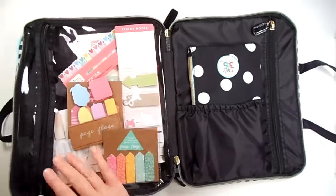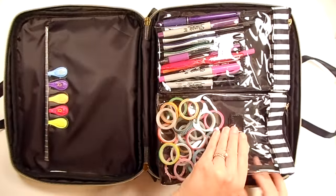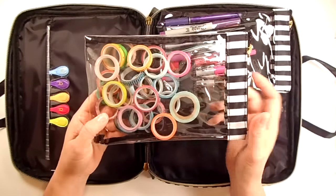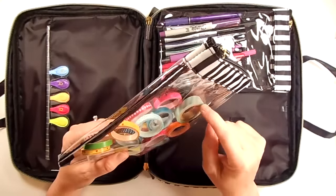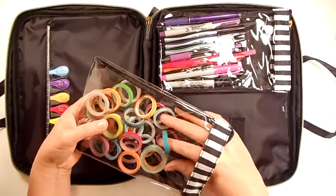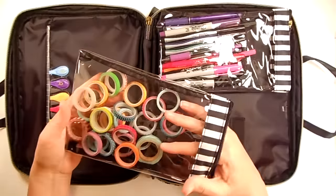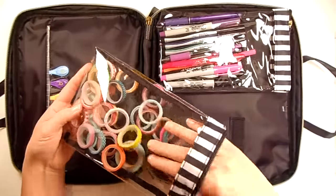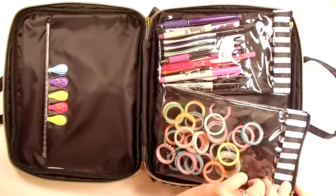I already have it all unzipped just to make it easier. We flip over to this side, and these are removable — these come out. So just in this I've got all of my Dollar Tree washi tape that Marissa got for me, and then that's an extra little skinny washi tape I like, but mostly this is just all the Dollar Tree ones. So it's really nice because I like to do my weekly planning, decorating, usually sitting on the couch hanging out with my husband and watching something on TV. So I can take this whole pouch with me and I've got pretty much everything I need.